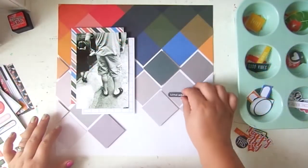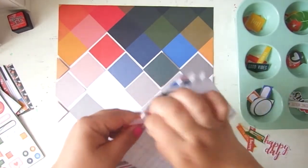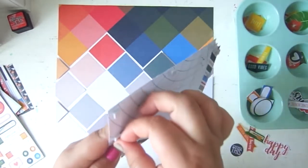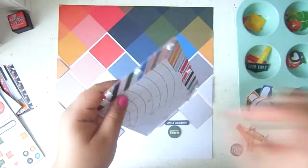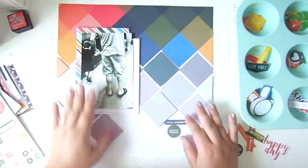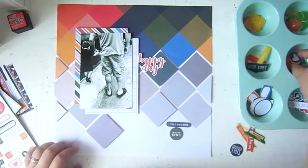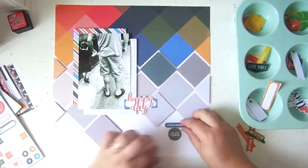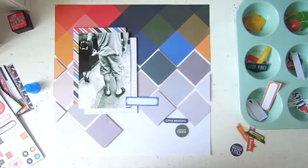I moved some embellishments away and decided to pop my photo down first. There are scrappers who like to figure out their placement before sticking anything down, but when I do that I lose track of where I wanted things. I always stick my photo down first and then arrange everything around it — just go for it, no fear.